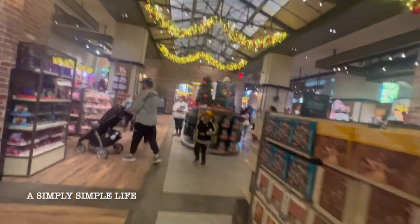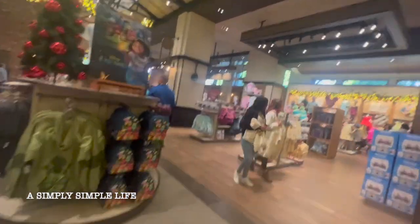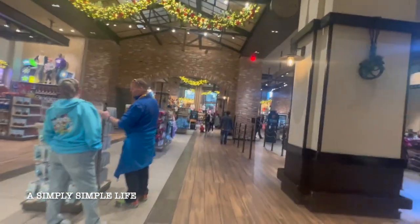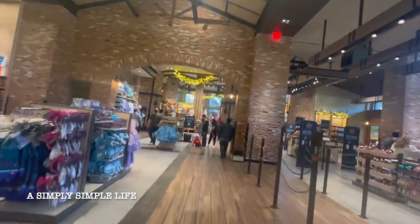I am wobbling, friends. My legs hurt so much. I usually look at the Starbucks stuff here — sometimes they have the mugs.